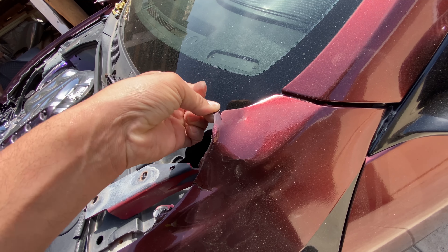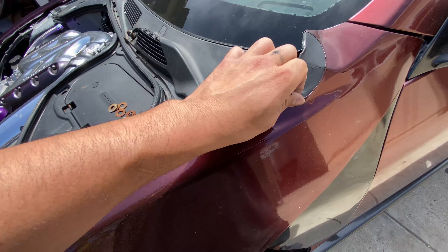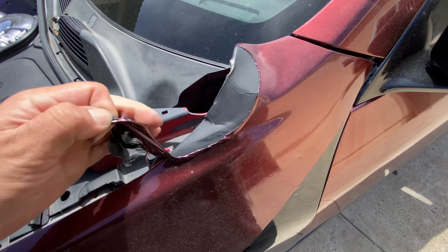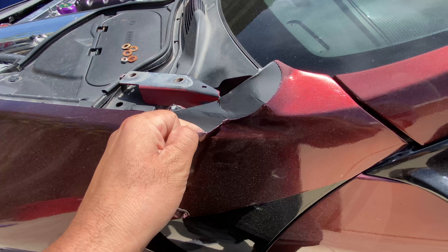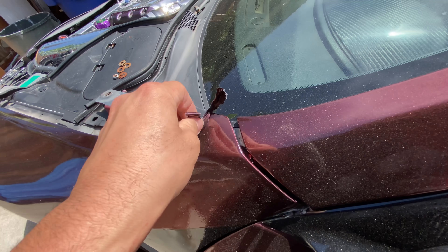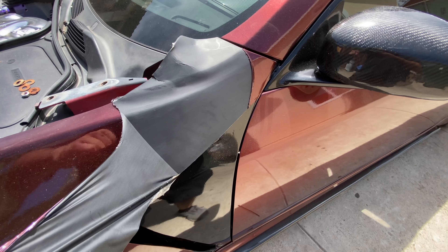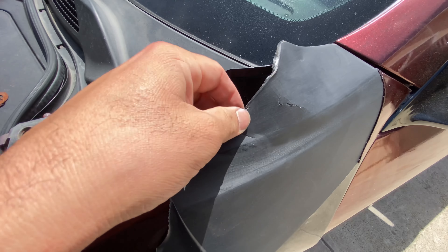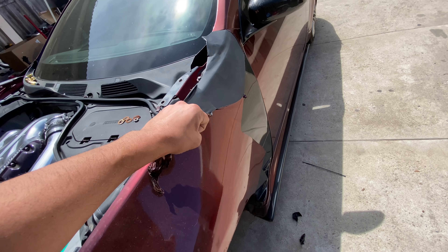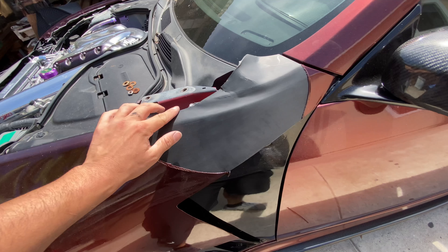Let me just show you guys that right now — take this wrap off real quick. Yep, so there's the damage right there. It's not looking too bad as I thought it would be, but it definitely needs some work. These are all-metal conversion fenders, so we're gonna get started on peeling off all this wrap, especially right now since the sun is out.